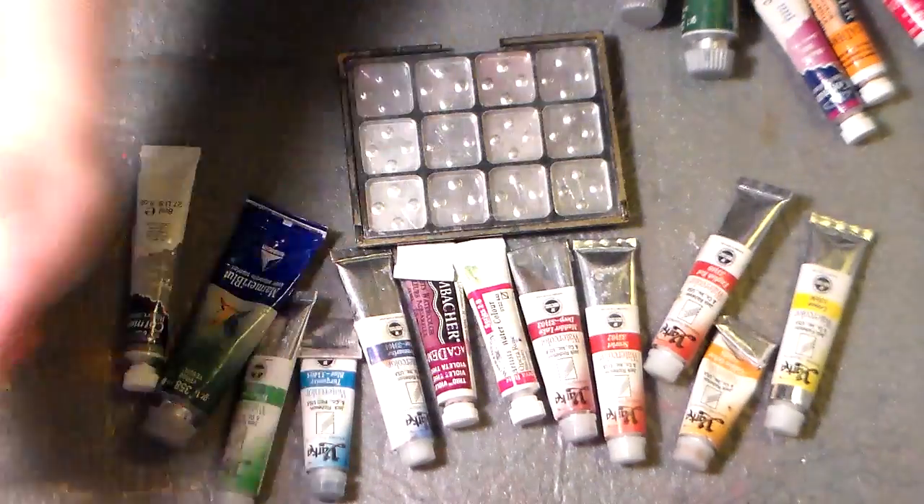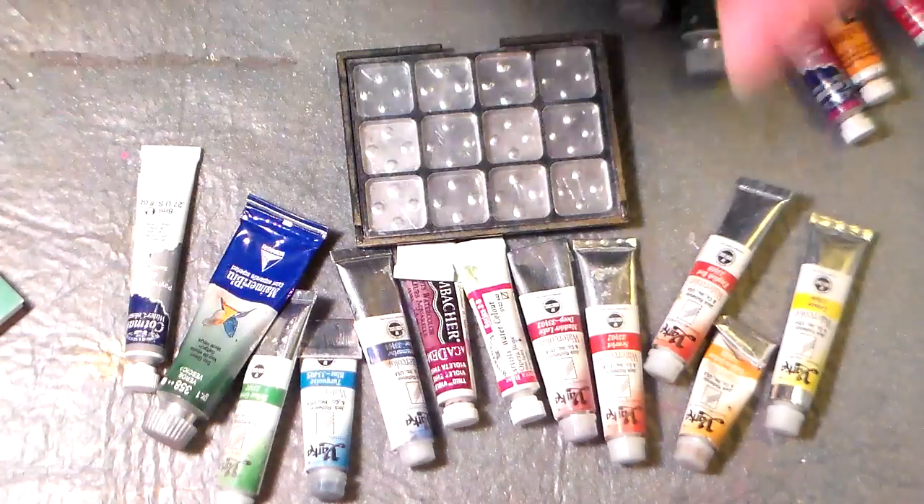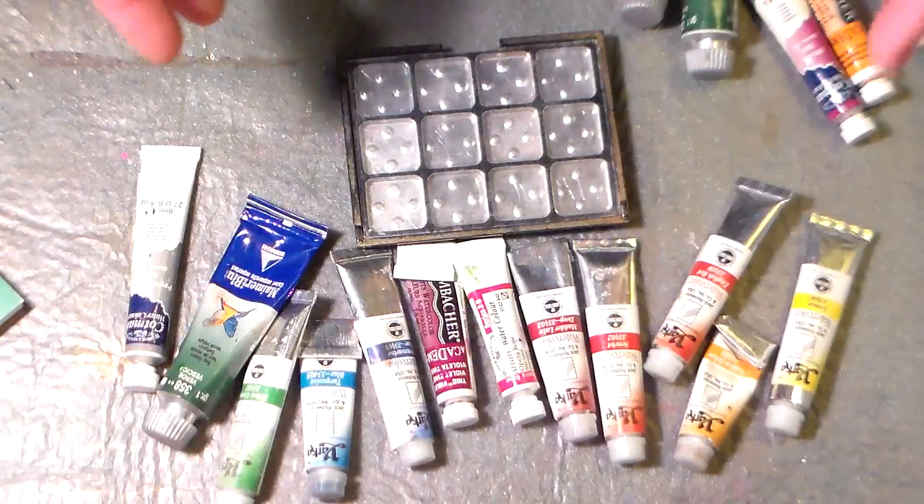Hi there, Lindsay here, The Frugal Crafter. Please excuse my raspy voice — I haven't done a video in a few days. I've just gotten over a cold, but I missed you guys so much that I wanted to just hop on with this really quick and easy idea.